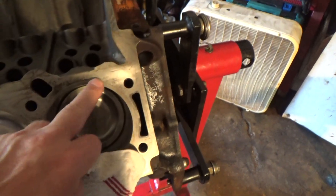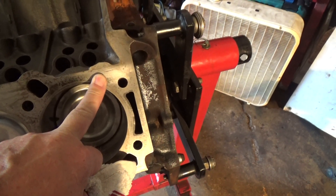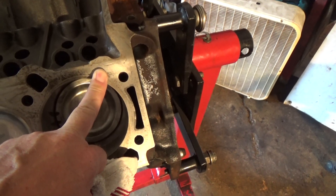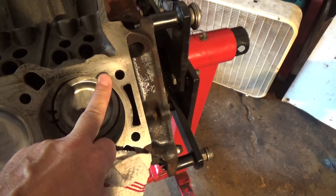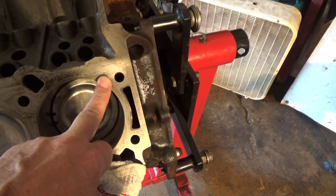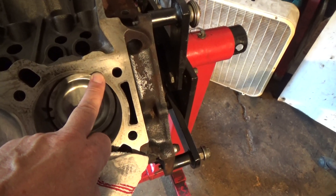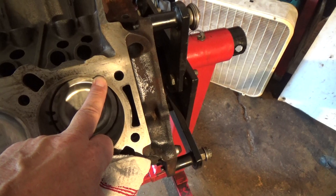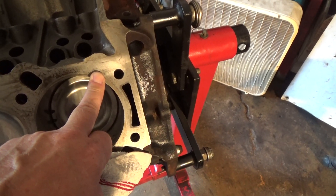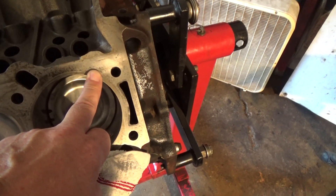Put some brake clean on a rag and then clean it off. Now if you're going back to a composite type of head gasket again, what I would do is after the brake clean — and this is what I always do if I use a composite head gasket — I suggest you use electrical contact cleaner. I've read that the brake clean will leave a slight residue, believe it or not, and the best thing to use is at the end rub it down with electrical contact cleaner.